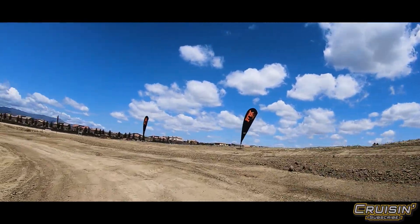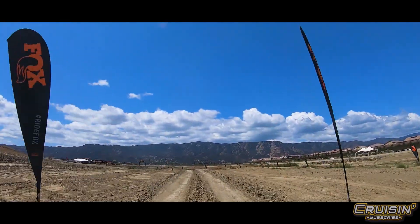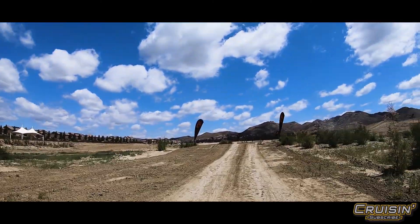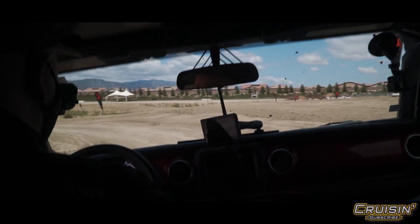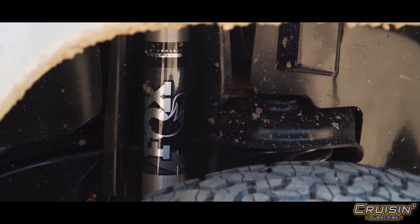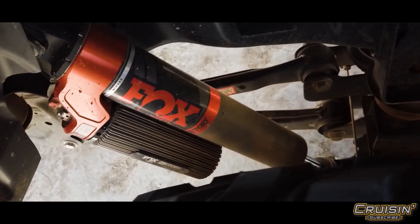We understand that 90% of the driving our shocks go through is on the highway — driving to work, going to the grocery store, running around with the kids. First and foremost, we want to make sure the suspension feels great on the road. That's where the slalom really gives you a sense of how the vehicle controls. And it looks good too — it's kind of a badge of honor. When you come rolling up and everybody says 'oh, they've got Fox shocks on that rig' — that's the feeling.